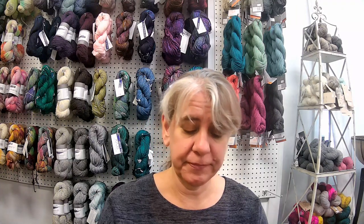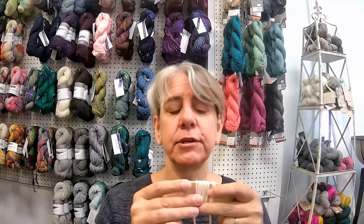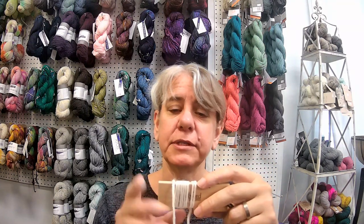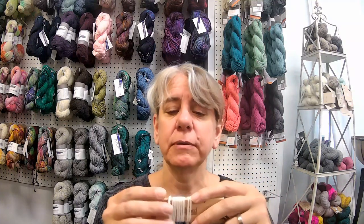As an example, this is Barroco's Ultra Alpaca. It's termed a worsted weight yarn, and as you can see, I've got this wrapped around here. I have wrapped my yarn around this tool ten times, so that would be termed 10 wraps per inch, which is within the range for a worsted weight yarn — typically 9 to 12 wraps per inch.